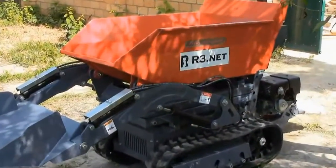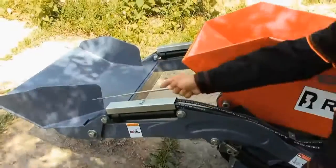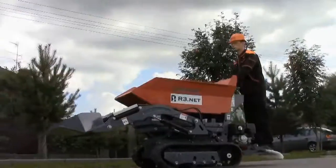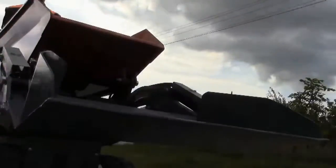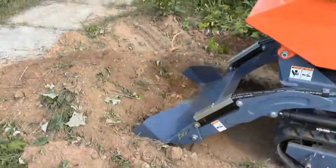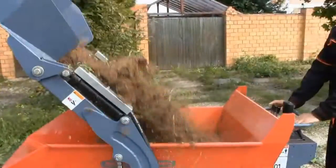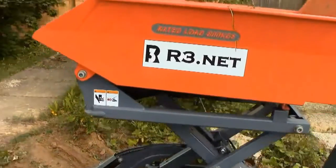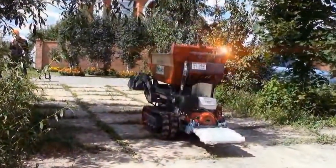Well, it is time to sum up the review. While testing the machine I was trying to find any drawbacks, but I didn't manage to find something worth mentioning — or rather I can recall only one thing: I wish the machine had a more powerful engine. But on the whole the mini dumper produced a good impression on me — it is a maneuverable and effective machine which can be successfully used in many kinds of businesses. Thanks for watching and subscribe to my channel — see you soon, goodbye!